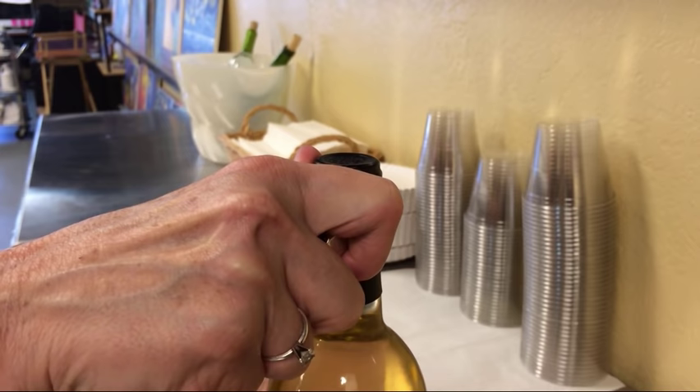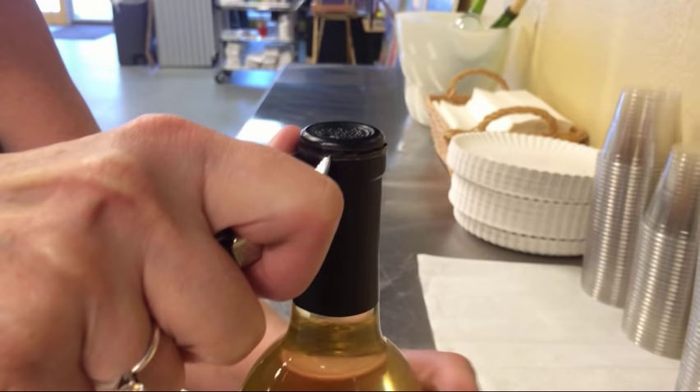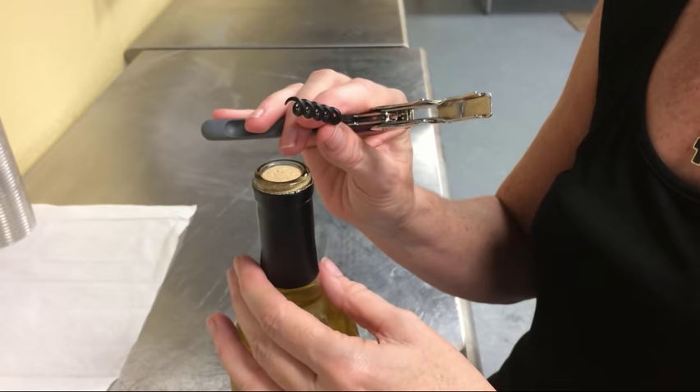You're just going to rest the blade next to the bottle, against the little ledge. I like to turn the bottle and just kind of hold my hand steady. And it really does just feel a lot like peeling a potato or an apple. I like to go a little bit past where I started, just to be sure I get it cut all the way off. And then you can just lift that right off.